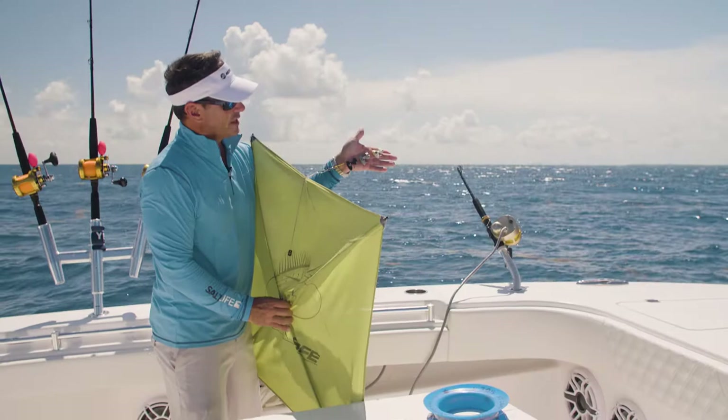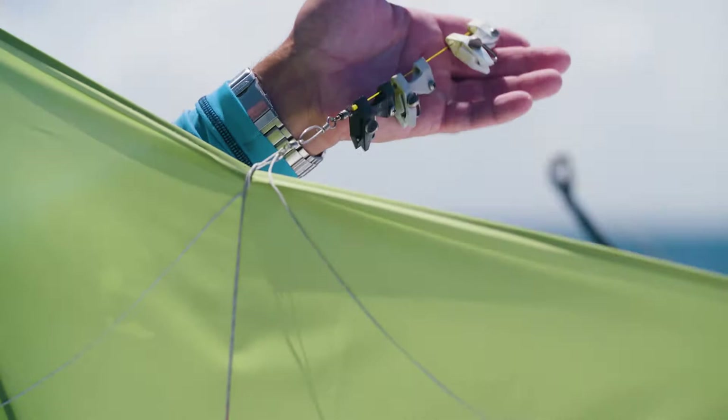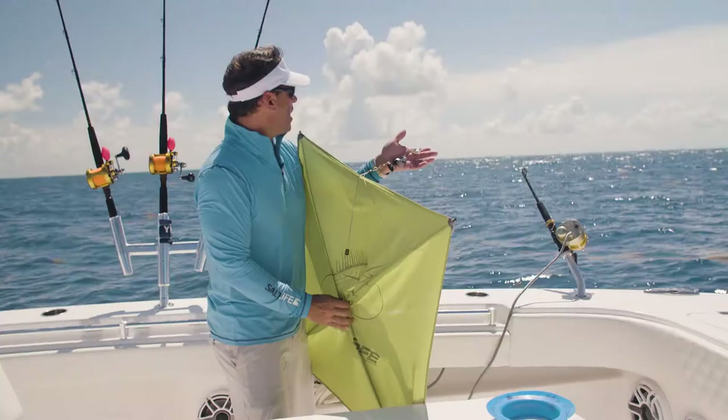These are release clips that you use on an outrigger. Anytime you have a release clip, this is what you use, but these are perfect for kite fishing. We're going to suspend these baits in the air and they're going to be one of our best friends, getting the baits way far away from the boat. It's a fantastic technique.